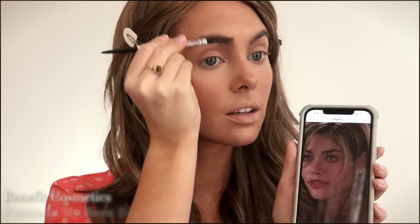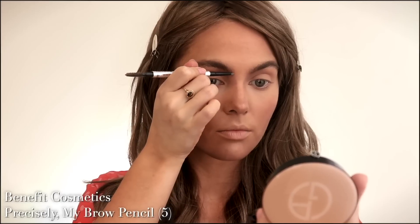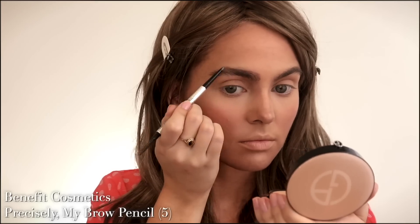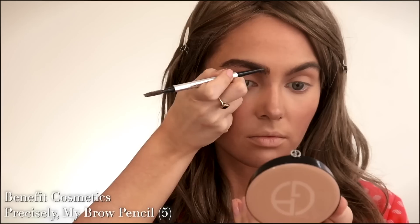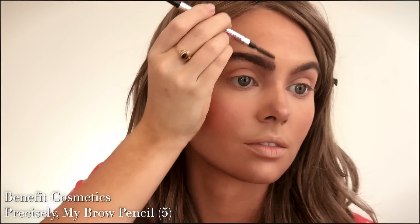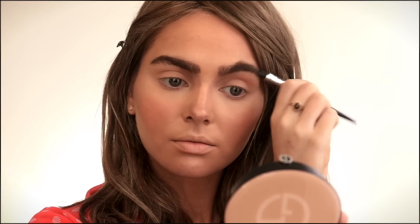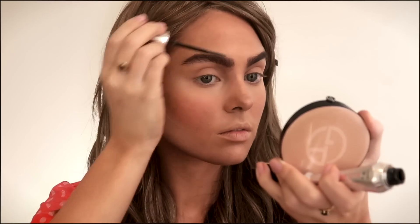Adding some shadow from the bridge into the eye socket for more depth. Once I've added the contours I blend with my finger, patting along so nothing is too harsh. For big natural-looking brows I'm using the Precisely My Brow Pencil from Benefit in shade 5. I'm filling in the head of my brow a bit higher and accenting the arch, leaving the strays through the tail brushed up. Then setting the brows with the Benefit 24 Hour Brow Gel, which is my favorite.